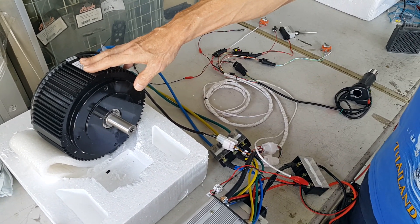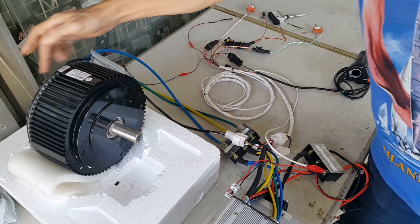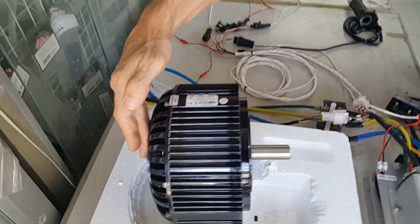It has 5000 watts. It is air cooled, so it has a vent at the back side running.